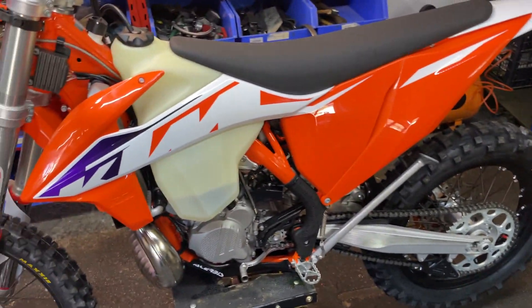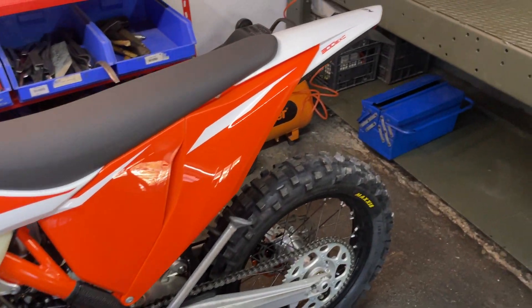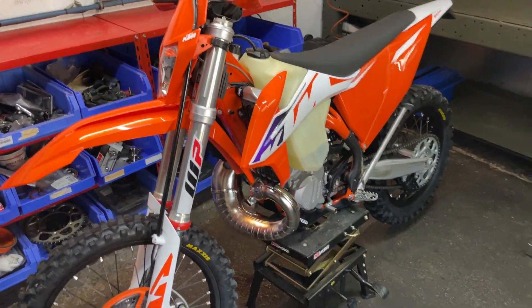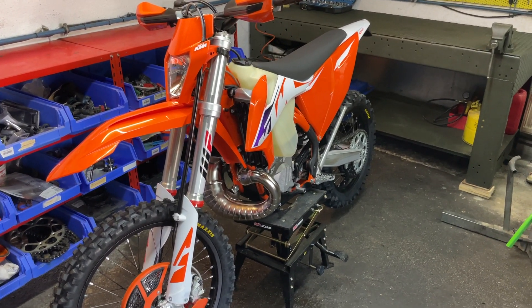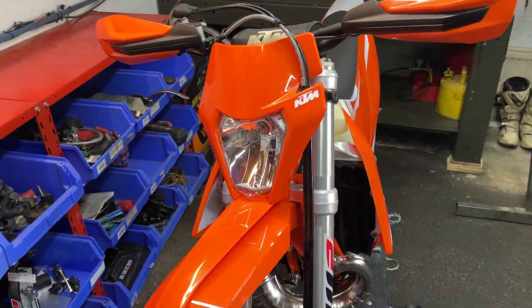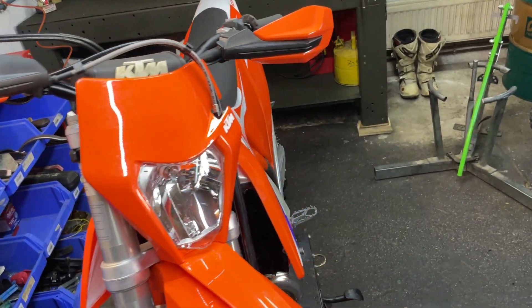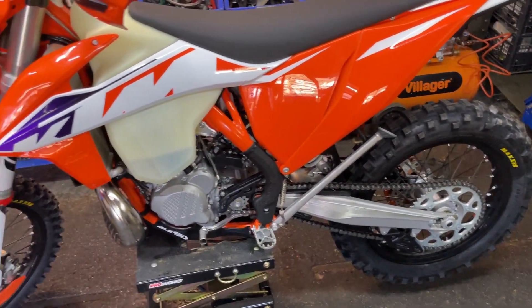I hope you guys really like this video. If you want me to make more videos about this KTM 2023 I'll be really happy to do it. If you need any reviews or anything else, I'll be really happy to make it for you in the next video.